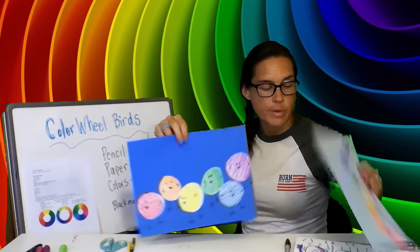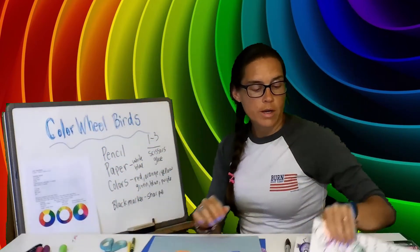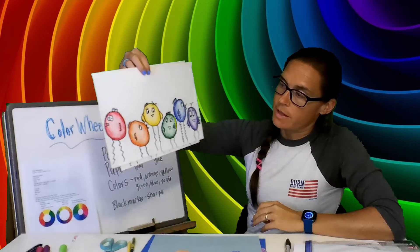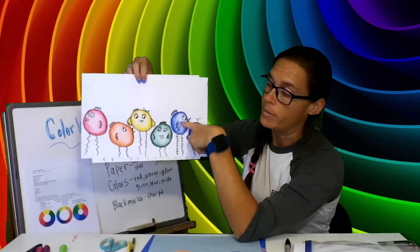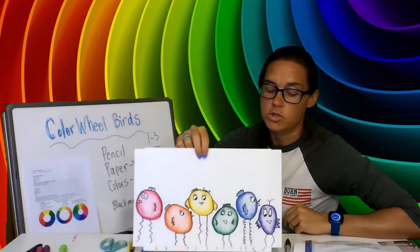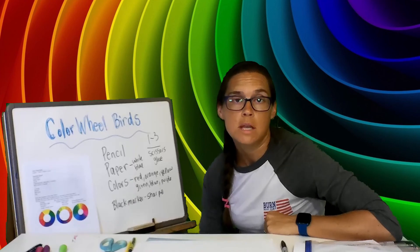If you are in first through third grade, your picture should look something like this. If you are in fourth through sixth grade, you're going to finish your coloring and your paper should look something like this. Remember, this is our color wheel birds in rainbow order. Red, yellow, and blue are our primary colors; orange, green, and purple are our secondary colors. You can quiz your parents, siblings, or grandparents later and ask them if they know what the primary and secondary colors are. Hopefully you'll get this done today and we can show each other at a Zoom meeting later this afternoon.